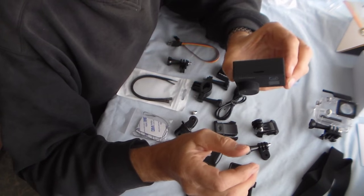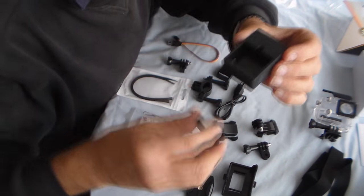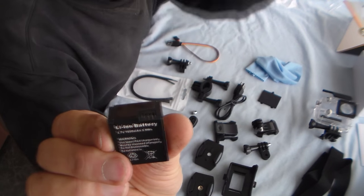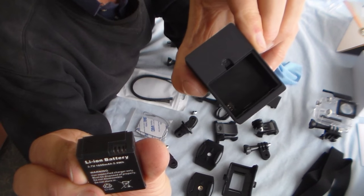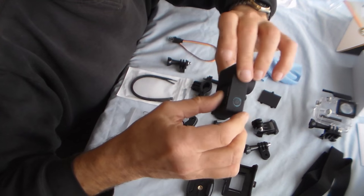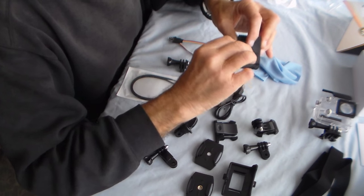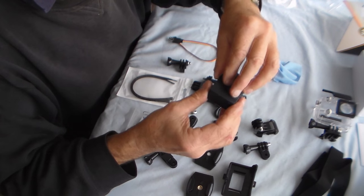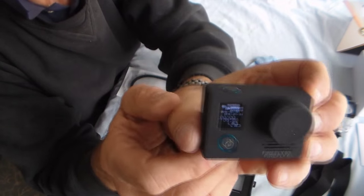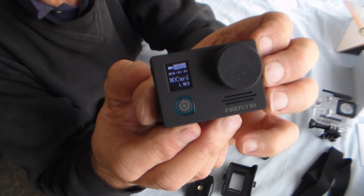A major difference with this camera is it has gyro image stabilization — I've been really looking forward to testing this. First off, because I like to look after cameras, put the lens cap on. Second job: pop the battery in. Flip open the battery cover on the back. The battery has three little slots which coincide with three little tags inside the camera case. Slip it in gently, you can feel when it's slid in, then close the catch.